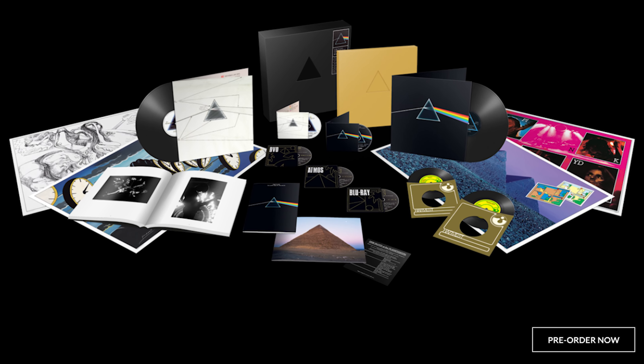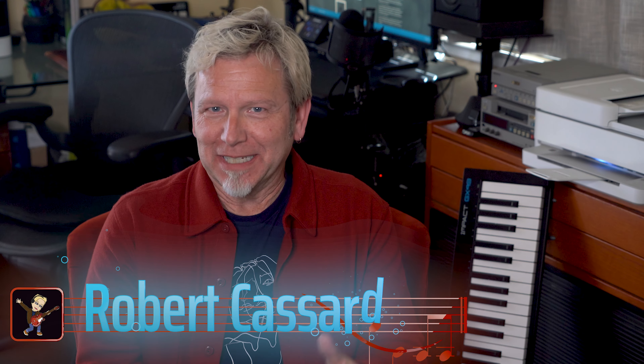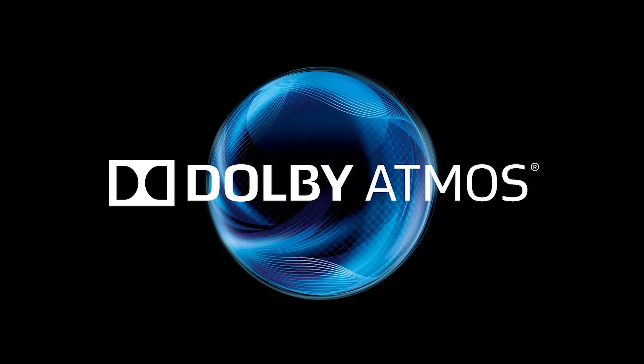Pink Floyd's masterwork The Dark Side of the Moon is having its 50th anniversary, and the super fans are just lining up to buy this massive box set of CDs, vinyl LPs, Blu-rays, DVDs, seven-inch singles, a songbook, and a hardcover photo book. I've loved this album since the first time I spun it back with my headphones on in 1973, but I am not going to spend over 300 bucks to geek out on collectibles.